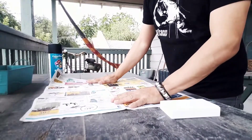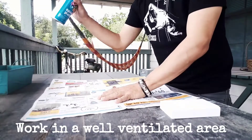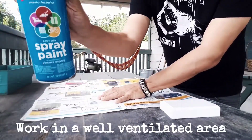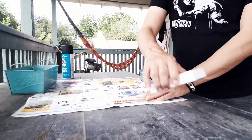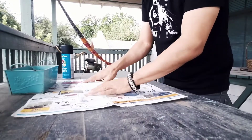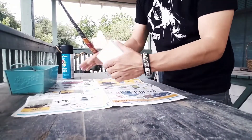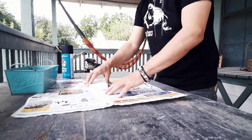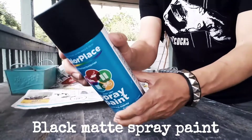Sorry, it's a little windy out here, but I've got to work outdoors because of the paint. I'm going to lay down some newspaper and place the block right there in the middle, make sure there's no dust or anything on it. I'm using some matte black paint.